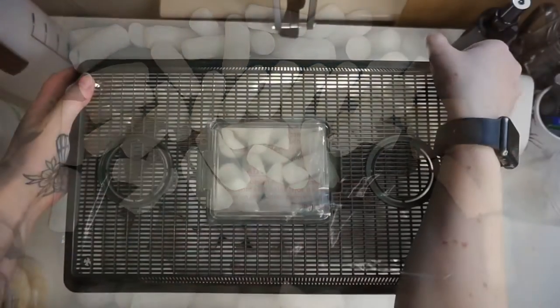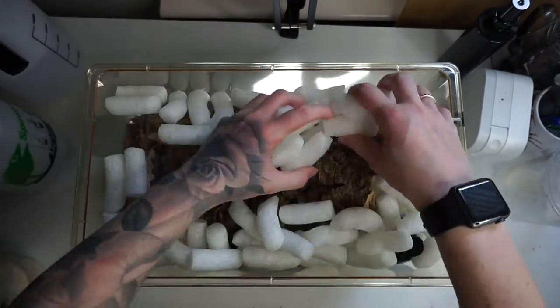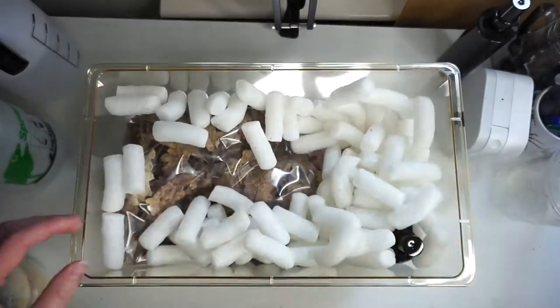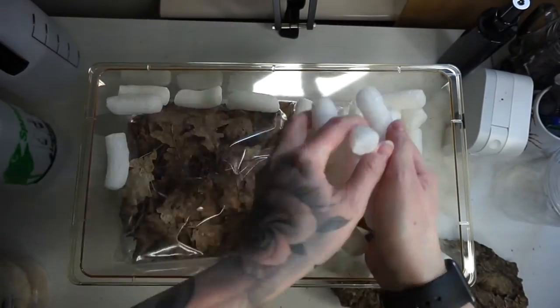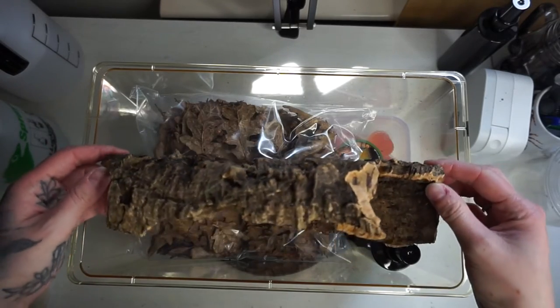So when you open it up, you'll be greeted with a sea of packing peanuts. So now we can see what's included.